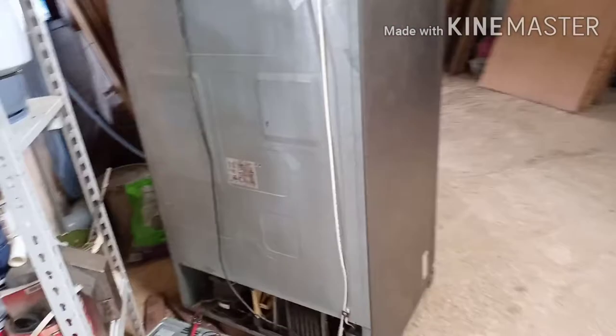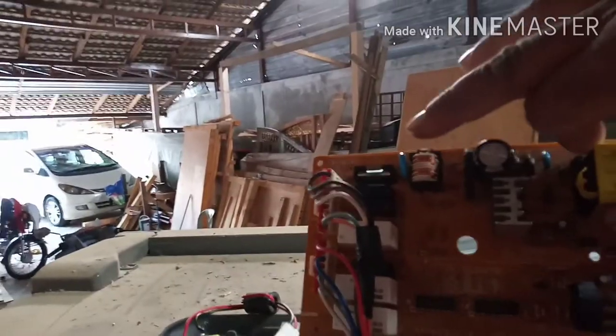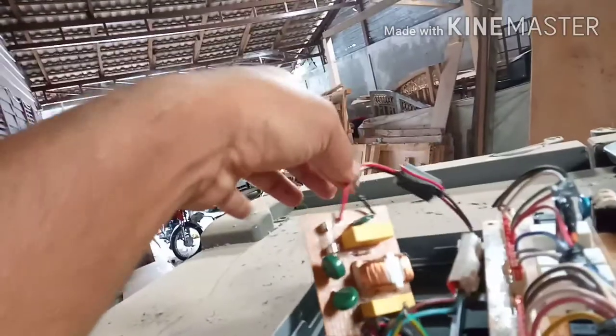It's a two-door fridge. I checked it and found that on the PCB board there is a fuse in the corner — this fuse had blown. I changed that fuse. There is also one more power board, and its fuse had also blown. So I changed both fuses.